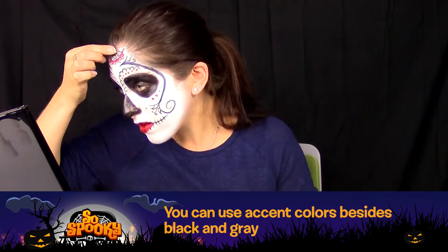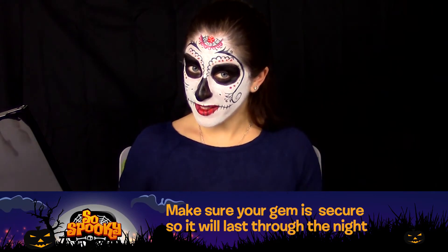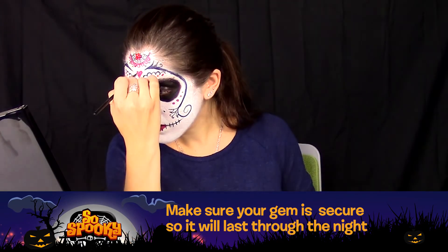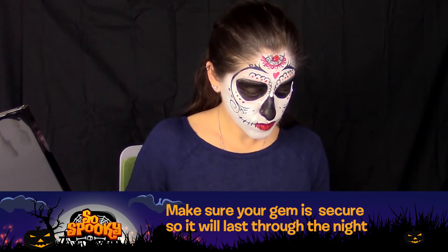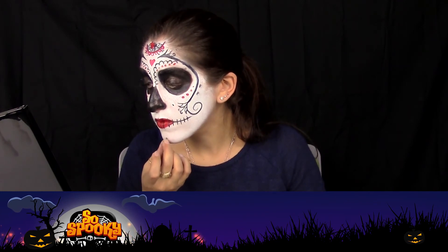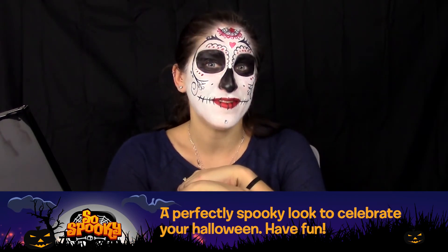Now for a bit of fun — make sure that your stone is nice and secure so it will last through the whole night. And there you go! A perfectly spooky look to celebrate your Halloween. Have fun!